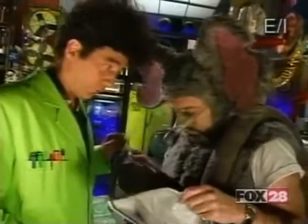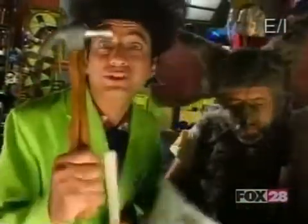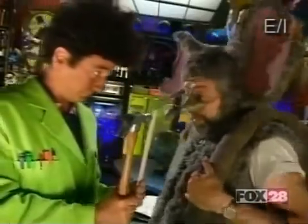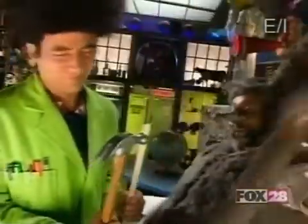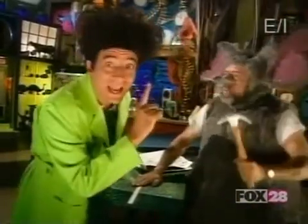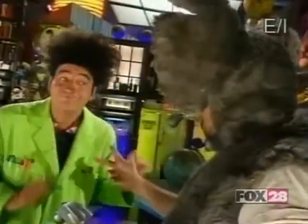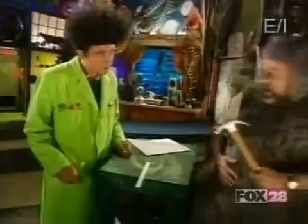Blaster, you rotund rodent rascal, I challenge you to use this hammer to break this ruler in half. I can do that with my tail tied behind my back. There's a catch! You cannot hold on to the ruler. Well, that catch deters me not. Observe.